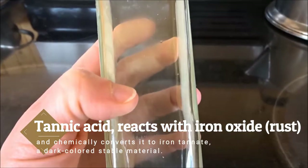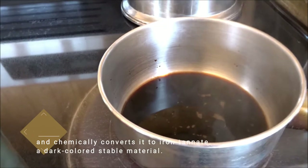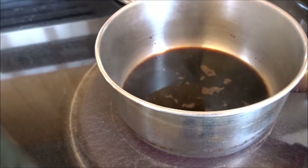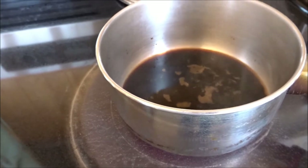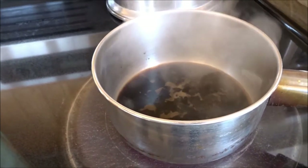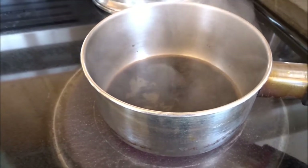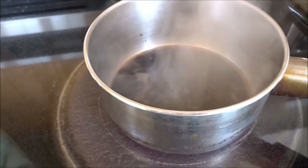There was a half a bottle left. What I'm doing here is I'm going to reduce it. This is an experiment, so we'll have to see what's going to happen. I want to make it into a thicker, more caramelly, sticky substance so that it will stay damp on the rust for longer. Because the longer the tannic acids can stay on the rust, the better it will go deeper into the rust and convert it.